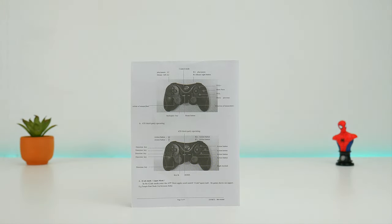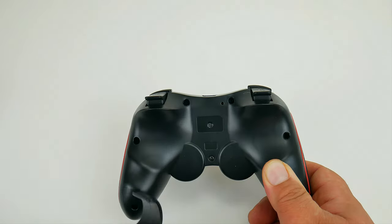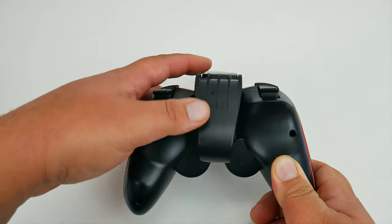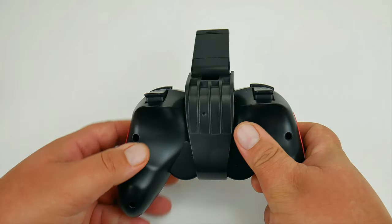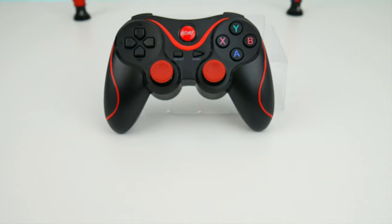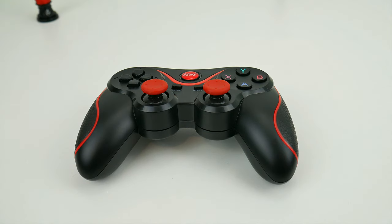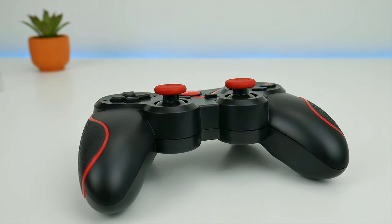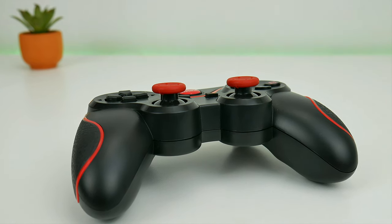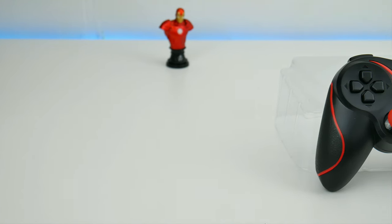Everything used in the video, we're going to leave a link in the video description. This particular gamepad does not have a name brand — not on the box or on the controller itself — but it does have two model numbers: the BM707 or the BM727. We have been testing this gamepad controller for about two months with no issues. It responds well and it keeps a good charge.